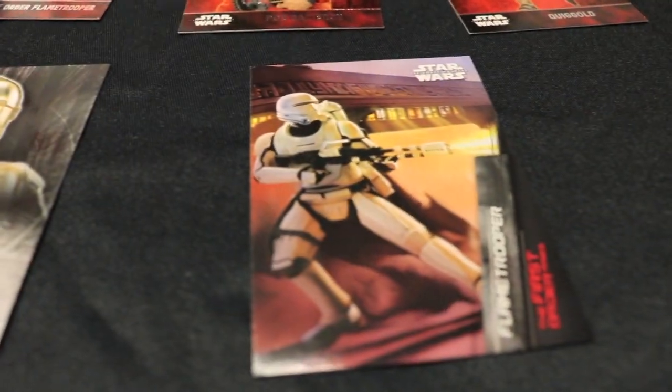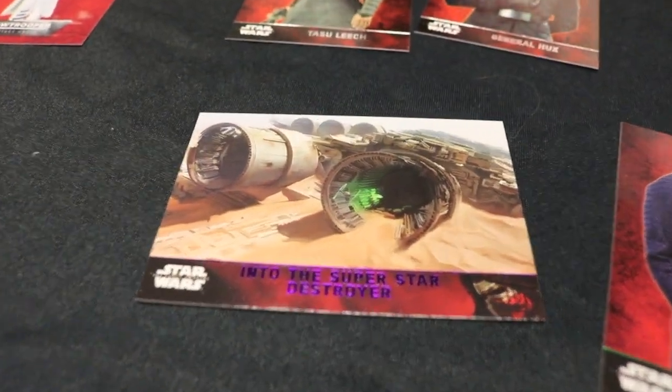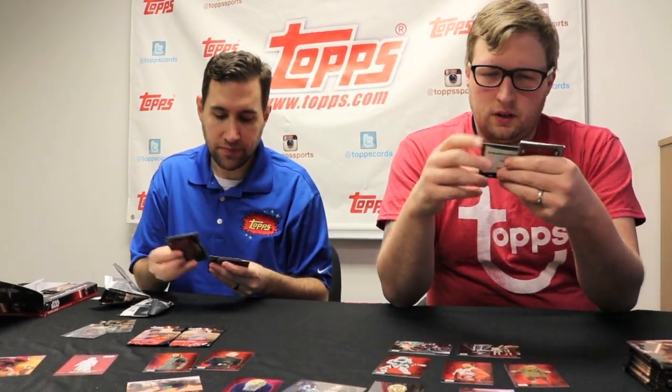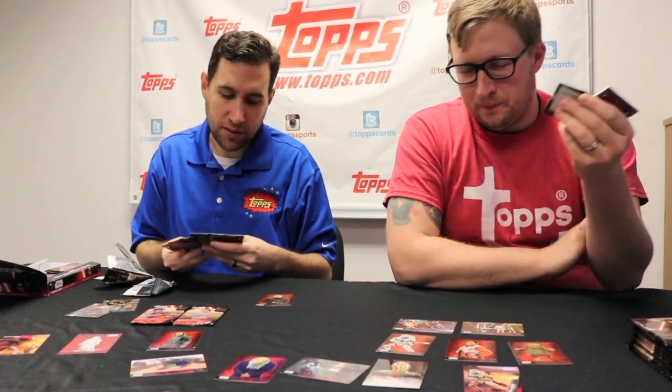In my pack I also pulled a purple parallel. Are we allowed to talk spoilers during this? No — we should do spoiler-free. So this box break will be spoiler-free. You will see imagery from the first third of the film in terms of action. In fact, this is a storyline card right here that shows the chase scene through the Star Destroyer. I've got a blue parallel — it's one of our more common parallels.